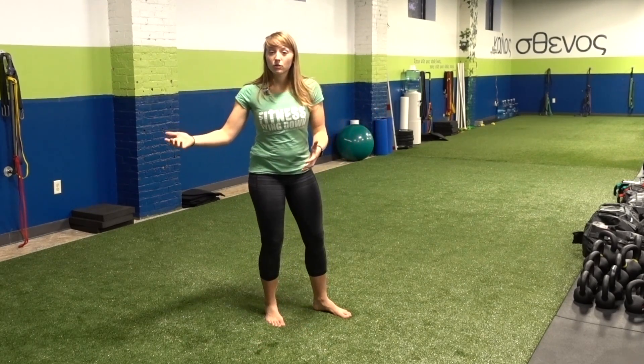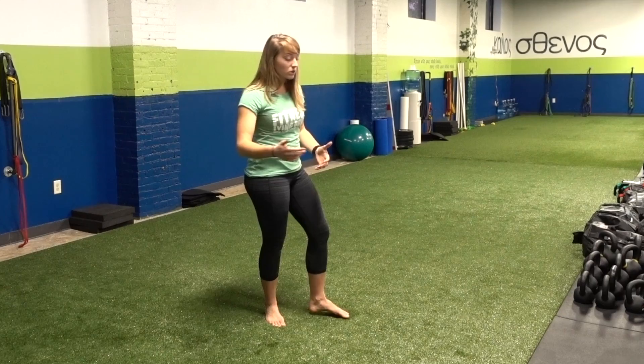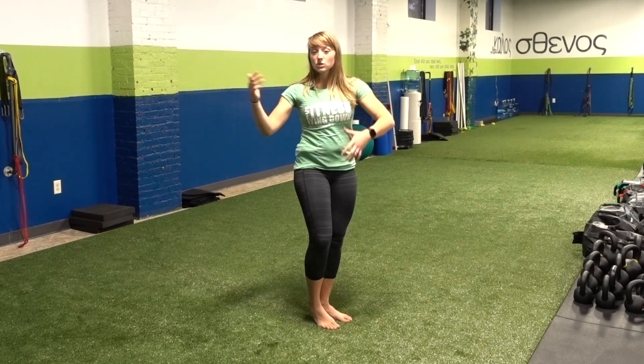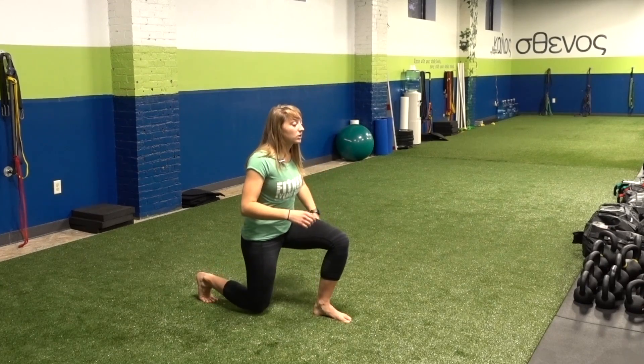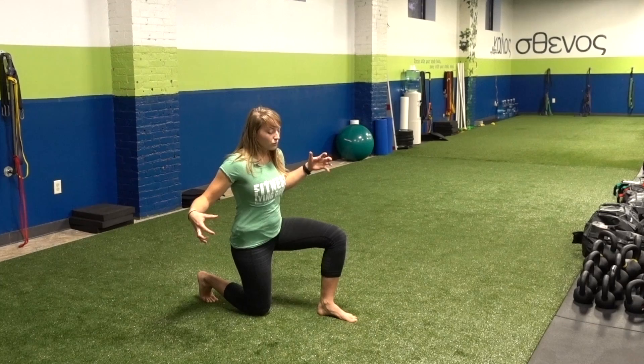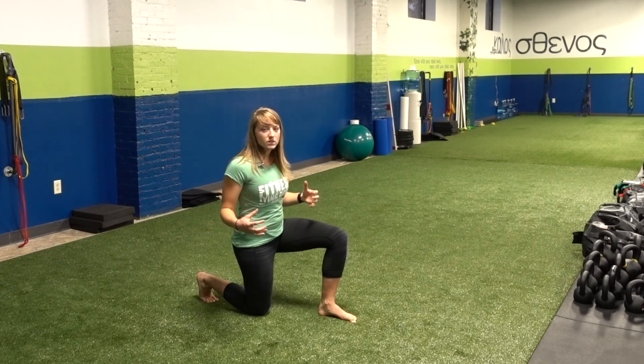As we lunge — whether it's a forward, reverse, lateral, or curtsy — I'll just show you a general reverse lunge. Once we're here, you want to be gripping the ground. You find yourself in that half-kneeling position, grabbing the ground with the toes and squeezing.